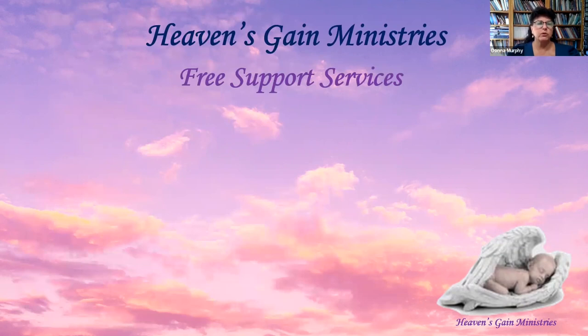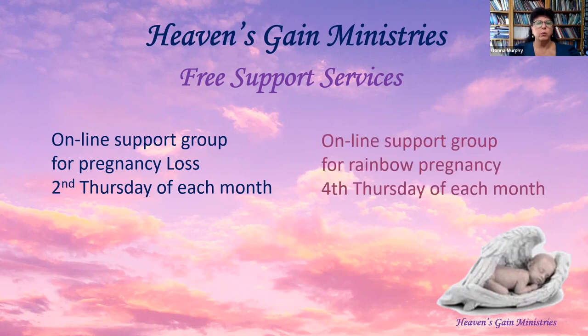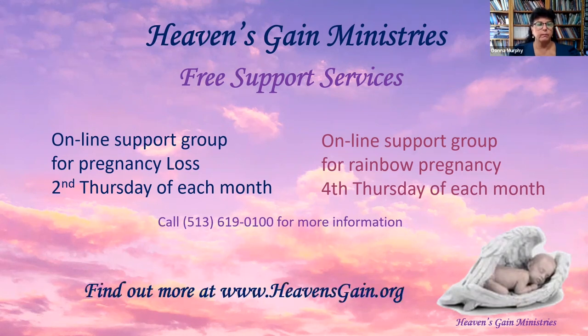We also offer free support services for individuals, couples, and groups. Our pregnancy loss support group meets on the second Thursday of each month via Zoom, and our rainbow pregnancy support group — the pregnancy after the storm of a loss — meets on the fourth Thursday of each month, also via Zoom. You will need an ID and password to join. Call 513-619-0100 for more information. You can also find additional information about our support groups on our website at heavensgain.org.